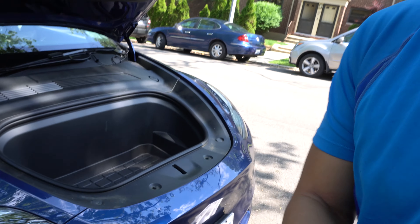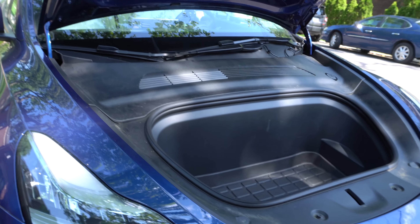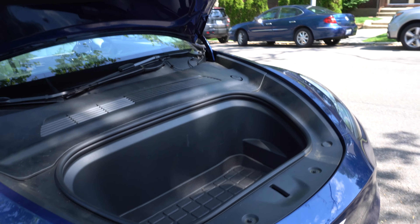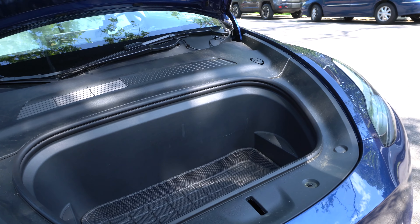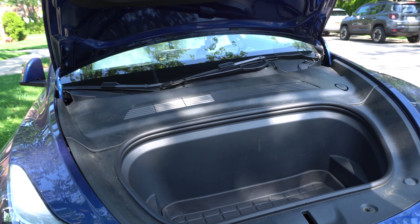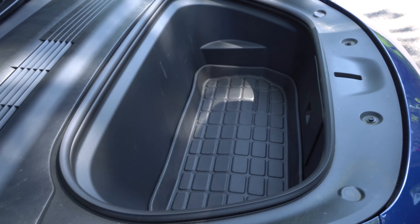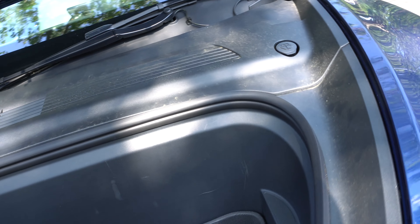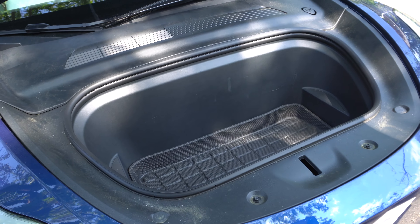The process of installing the automatic frunk in my Tesla Model Y took approximately two hours, and that included some videography and camera placement. So really, this job could be done in an hour and a half. Looking online, the installation looks like one of the more involved installs, which it is — for the first time I've taken out this front panel. But overall, it really isn't a tough job to do.